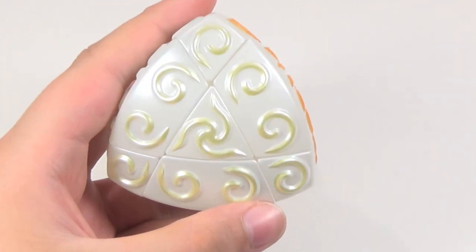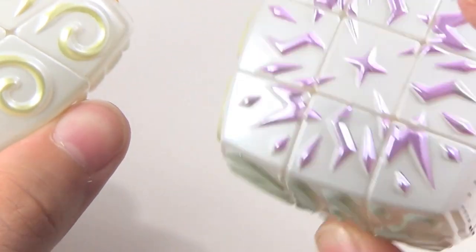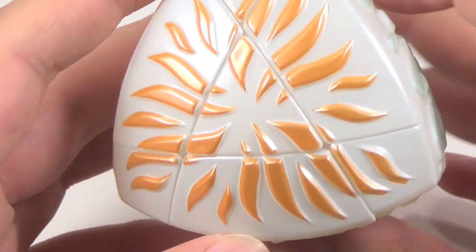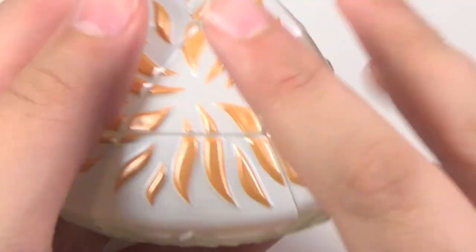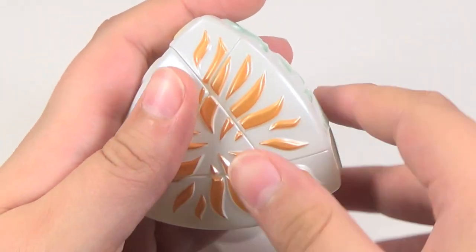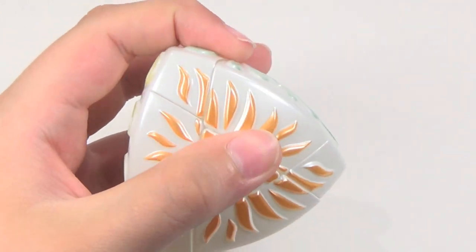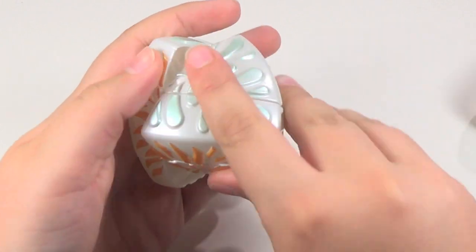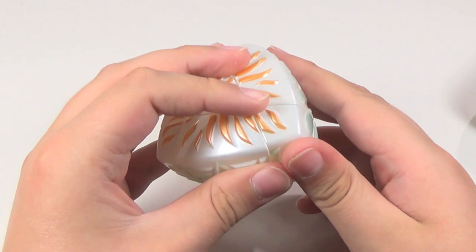This is the design that it has. It has four of the designs that the 3x3 has, but it doesn't have two of them. But it has this one, this one, this one, and this one. The turning of this puzzle is not the best, but it doesn't have to be, because this is not a puzzle that's going to be solved. This is a puzzle for show — more to put in your collection as a show item.